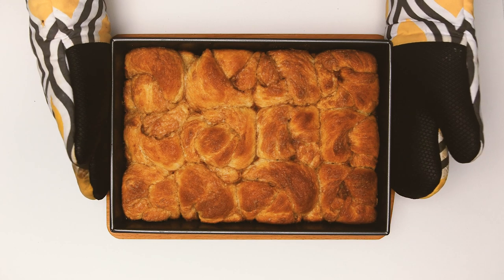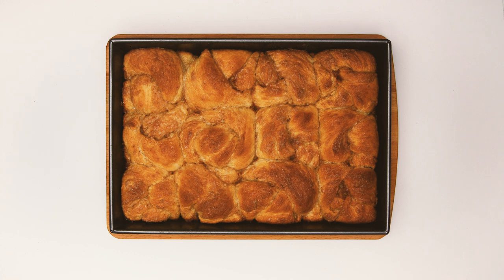And there you go — the tuck shop cinnamon buns that I tried to keep as close to the original as possible. I hope you enjoy them.